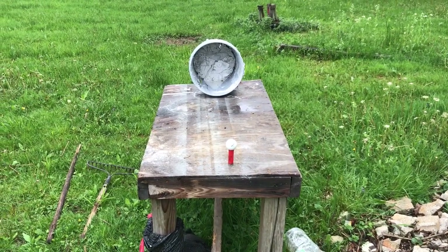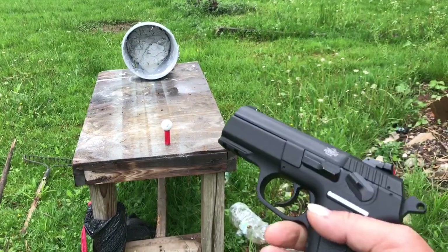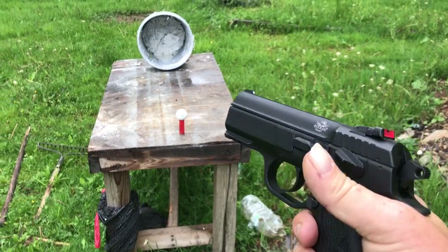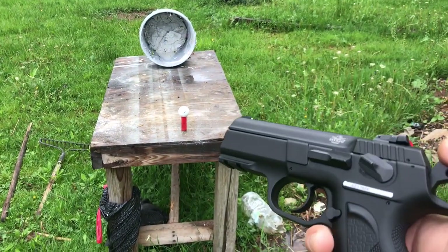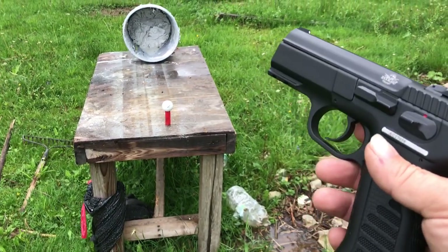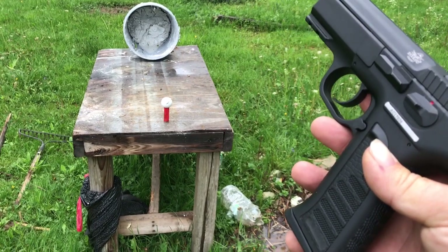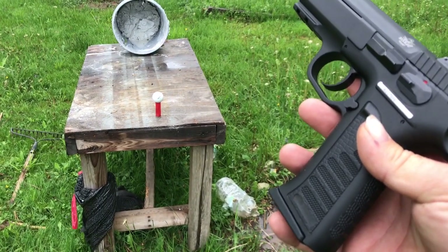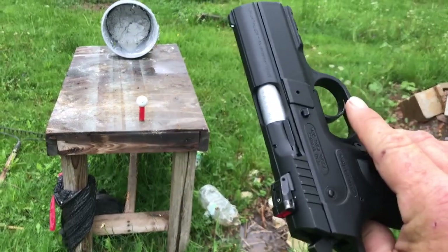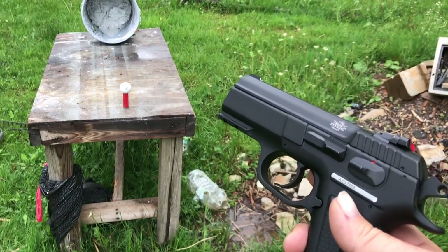How y'all doing. I'm out here with a 22 TCM 9R — it's a copy of the CZ, I believe. I love this firearm. Now I'm not sure, but somebody told me the nickel ammo is supposed to be only 1800 feet a second out of this firearm. I don't know, but that's what I have in here.